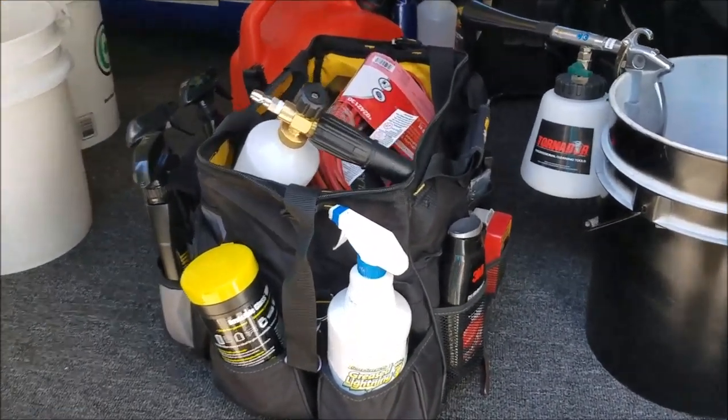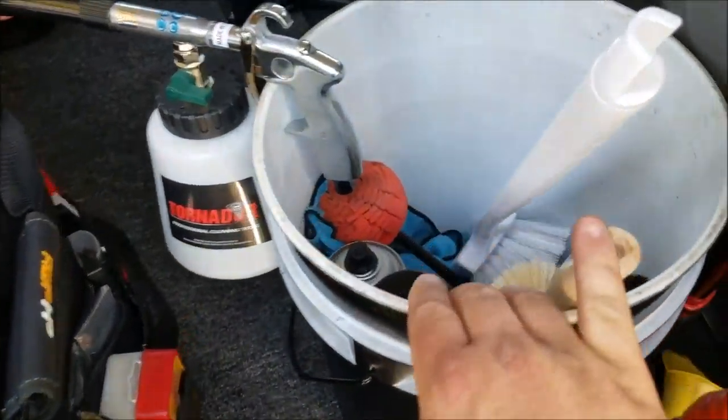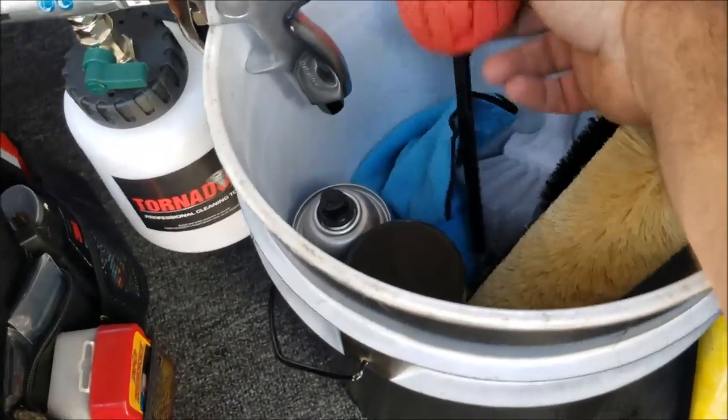I've just got a white bucket that I spray-painted black so I know it's my designated wheel bucket. I've got my brushes, rim scrubbers, lug nut brushes, and a polisher.